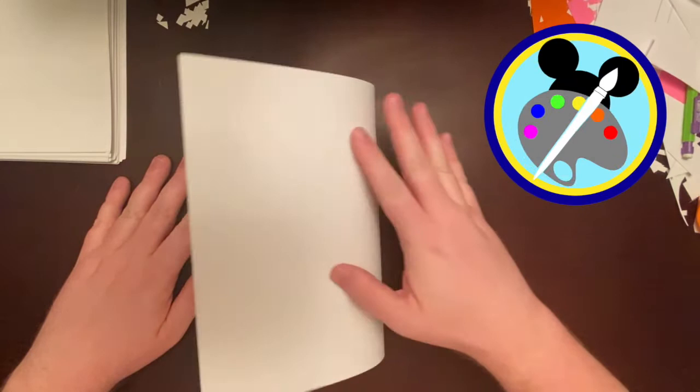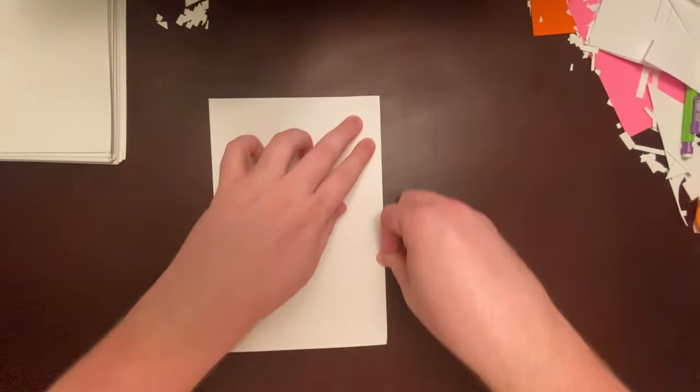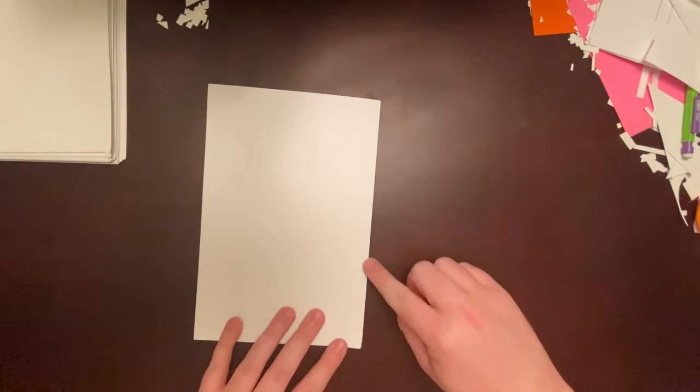We're going to make a Mary Blair inspired pop-up card. We'll first start by folding a piece of paper in half. Make sure your edges all line up, then press down and press up. Make sure it's all nice and folded. Now make sure we're going to draw on the side that has the fold on it.